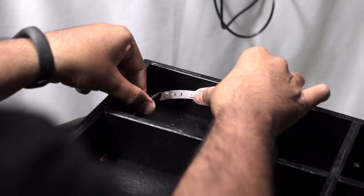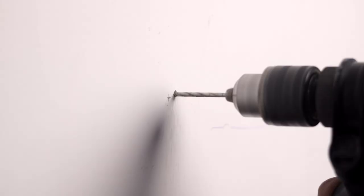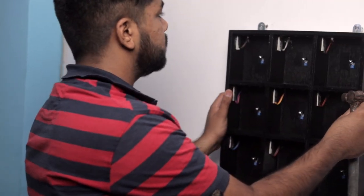After that, we stuck the LED strip cutout at the top of each box. After making all the connections of the sensors and LED strips with the main controller, we drilled two holes onto that same wall, inserted nails in them, and hung the complete project on it.